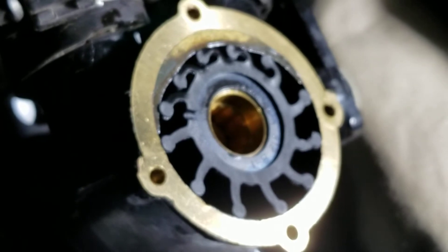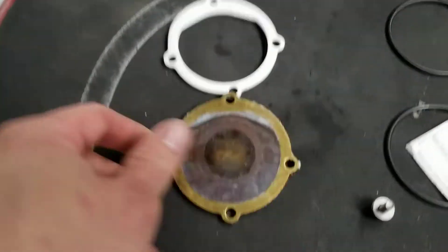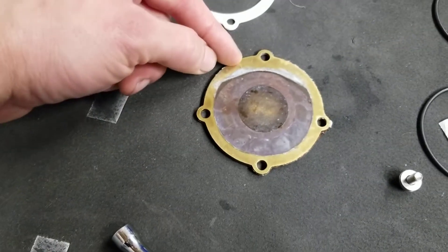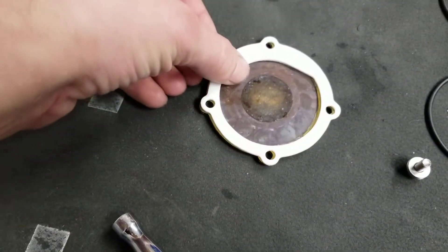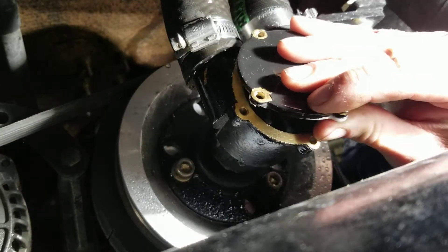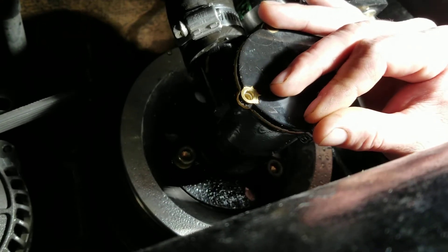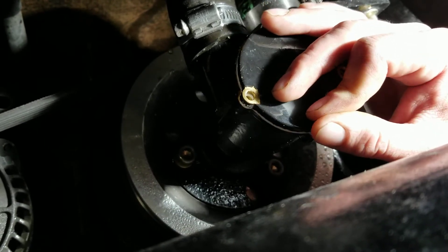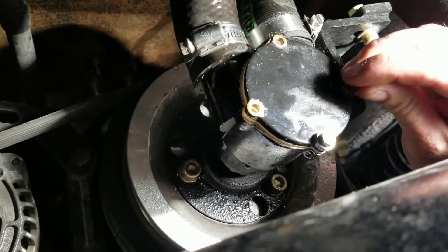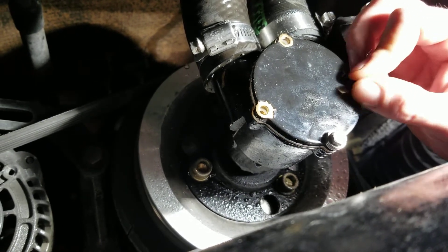Then we'll replace the cover and the gasket. Even though the cover looks like a perfect circle at a glance, it's actually offset — you can see on the inside where the bottom is. Same with the gasket, so we're going to match the two up, remembering that this is the bottom side. I always like to install the topmost bolt first and then the others, and repeat with all four bolts, then torque in a crisscross pattern.